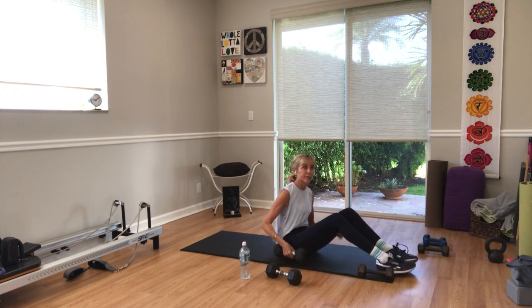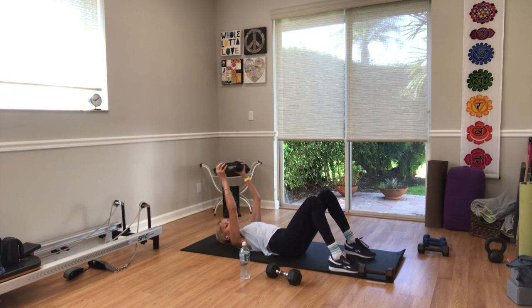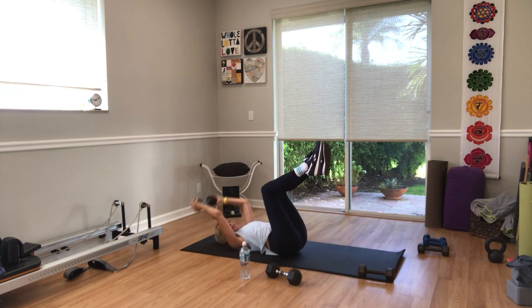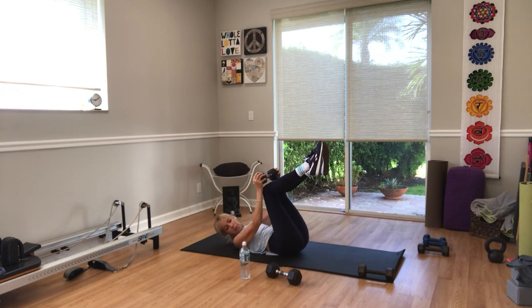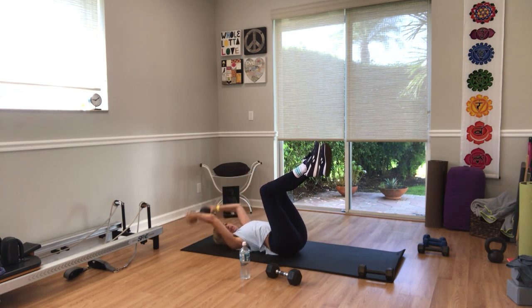One or two weights for a pullover — arms go all the way over your head behind you. In three, two — go. You can have your legs down or legs up, even in a bridge still. The arms come all the way over your head — elbows stay in one position, moving from the shoulder. You can add your abdominals. Five more seconds — three, two.